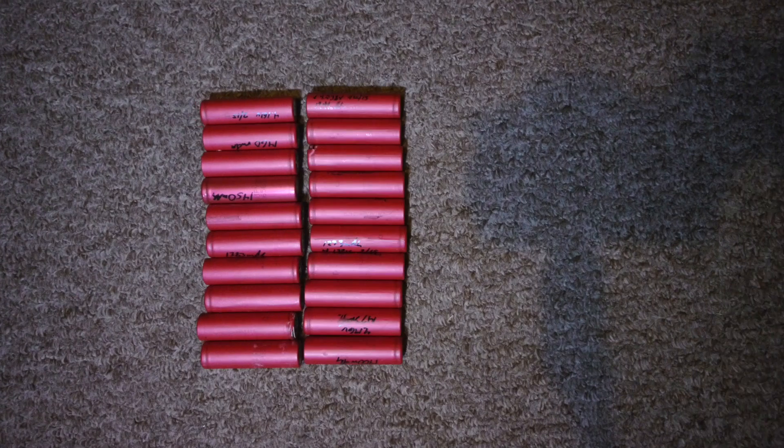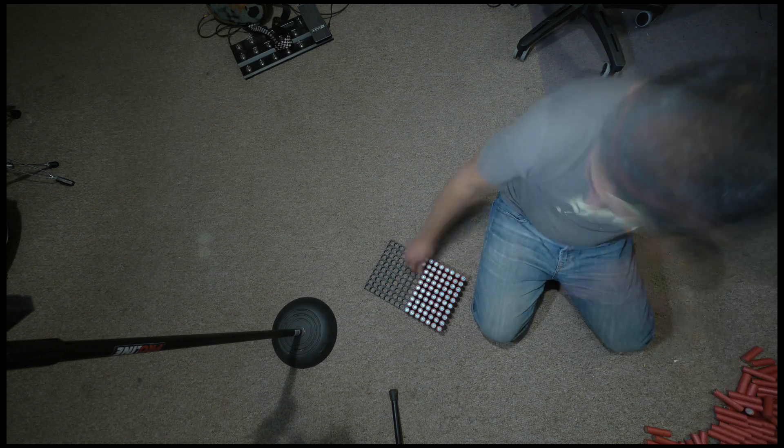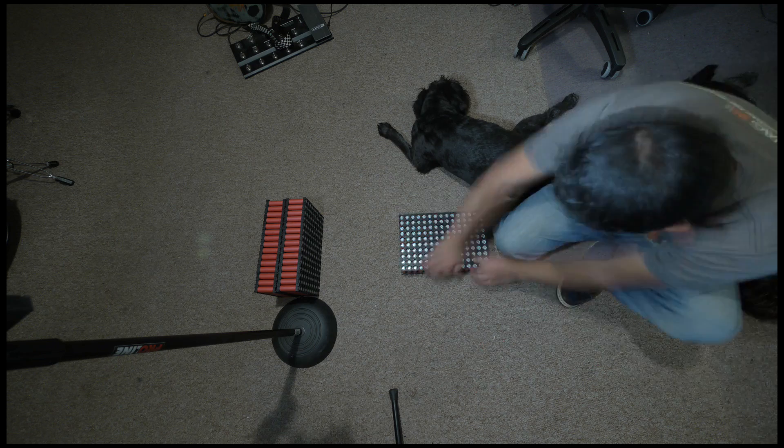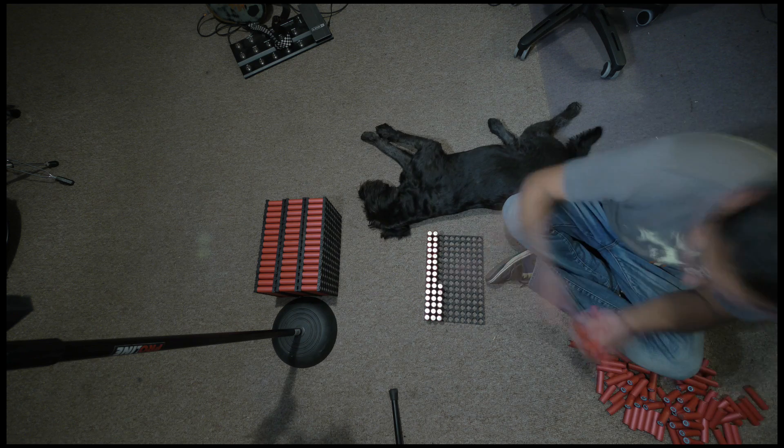At that rate, I can maybe test 3 sets of cells per day, which would mean that I could possibly go through 150 cells every 5 days or so. Now, spending the next 29 weeks or 7 and a half months cycling through batteries doesn't sound very fun, I know. But maybe that's where the real challenge lies.